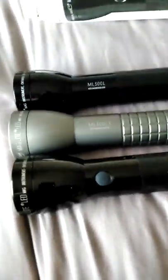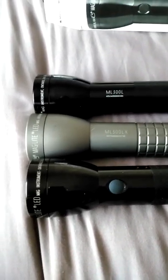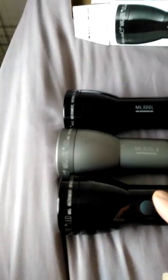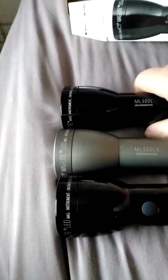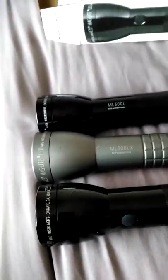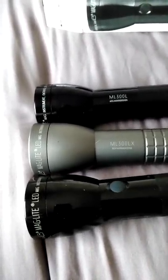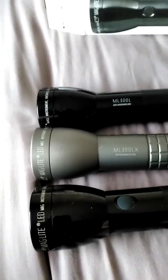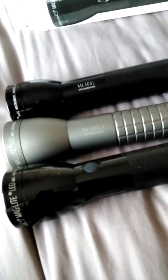Quite a difference in size. I'm not even going to do a light test here since it's daylight, but the lumen figures are: 524 for the 2D, 625 for the 3D, and 694 for the 6D. This is the ML 300L 2D — it's actually quite good. You get about 6 hours on the 2D.